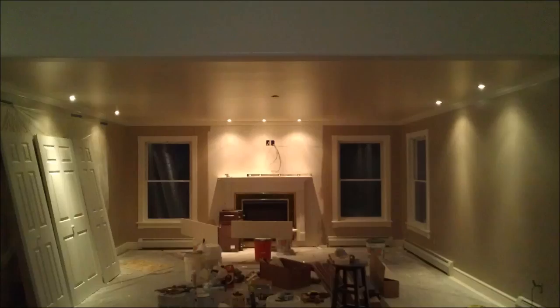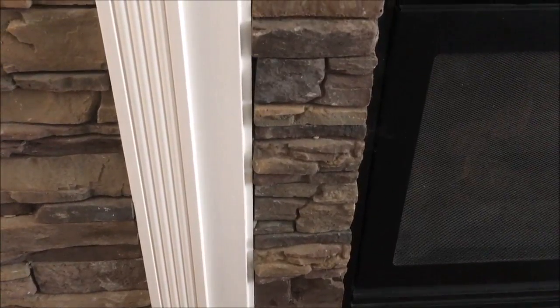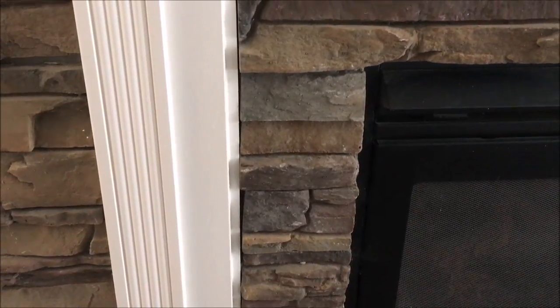Behind the fireplace we prepped the wall with primer, and initially that's where we thought we were going to put the stone. But once we started having the stone installed, it turned out so beautiful that almost immediately we decided we wanted to do the entire wall as an accent wall. The transformation was so amazing — we knew right away we wanted to do the entire wall with the stacked stone.